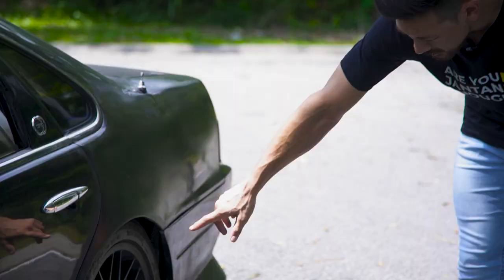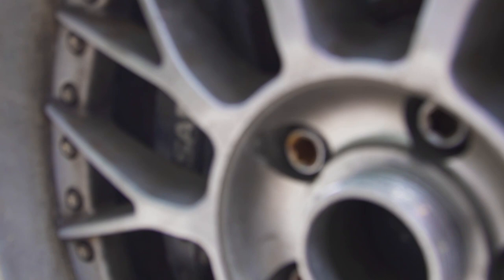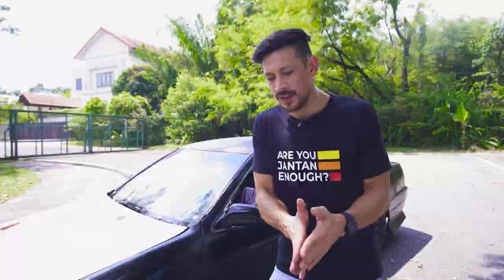Here we have an R32 GTR rear brake — it's a twin pot. Over here at the front we have R33 front twin pot discs. That means I can put a minimum wheel size of 16 inch, but 16 inch is a dodgy size, so 17 is the way to go for this car.